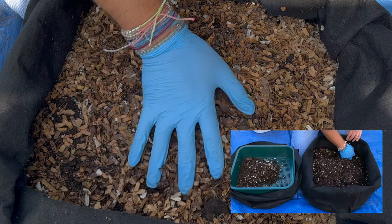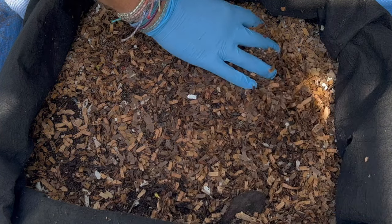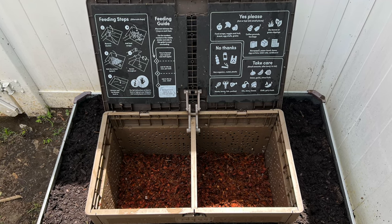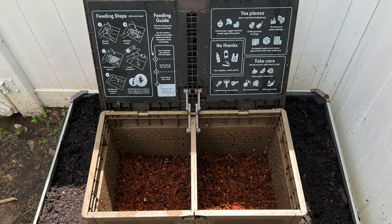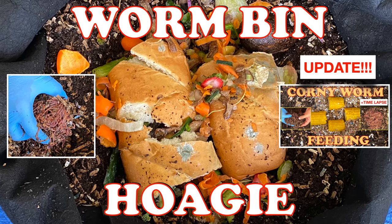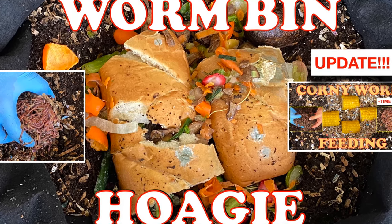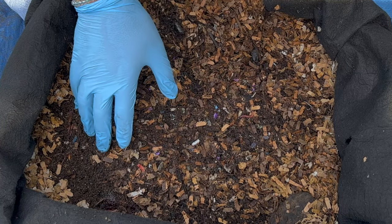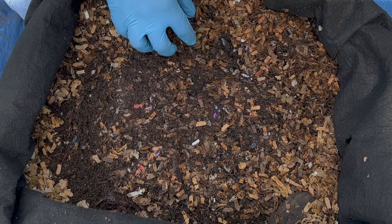We are here at my outdoor worm bin and this is something special. My neighbor got a sub pod and I'm going to give her 2,000 worms to get her started. It has been three days since we gave the hoagie feeding, so I'm expecting there to be some bunches of worms that I'll be able to grab all at once and get to 2,000 faster.